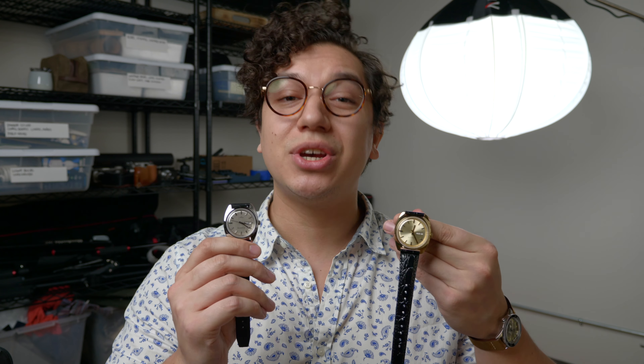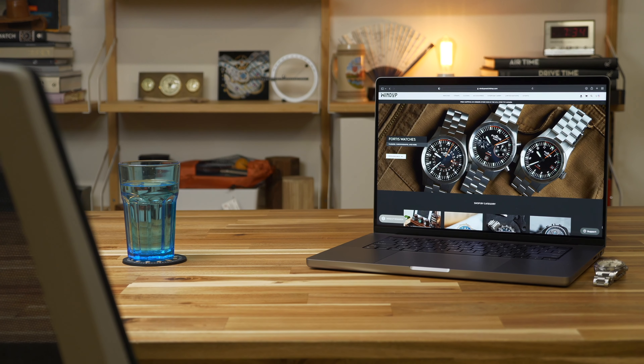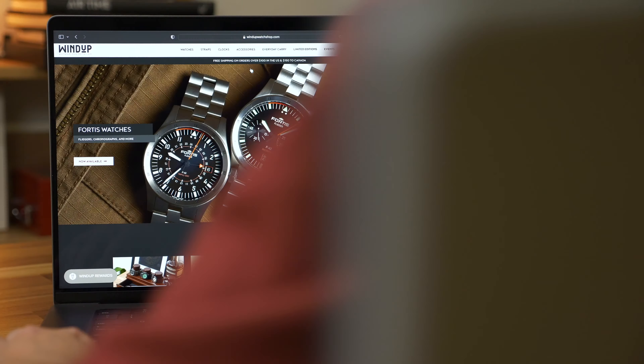You can find both these watches and so much more at windupwatchshop.com. Shopping for someone else but not sure what to get them? Give the gift of choice with a Windup Watch Shop e-gift card.